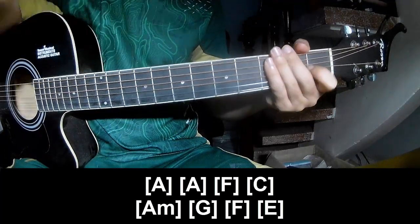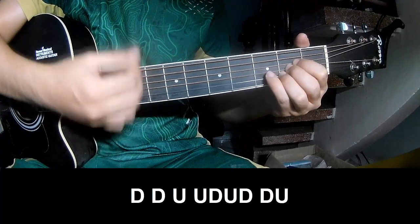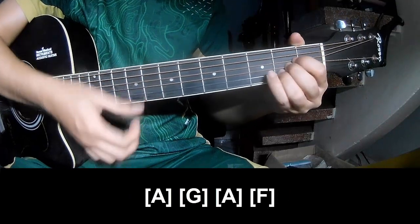E. So the strumming is the same way for the track. Back to the outro, play down, down, up, up, down, up, down, down, down, up, down, down, down, up, down, down, down, up, down, down, down, and play along A.